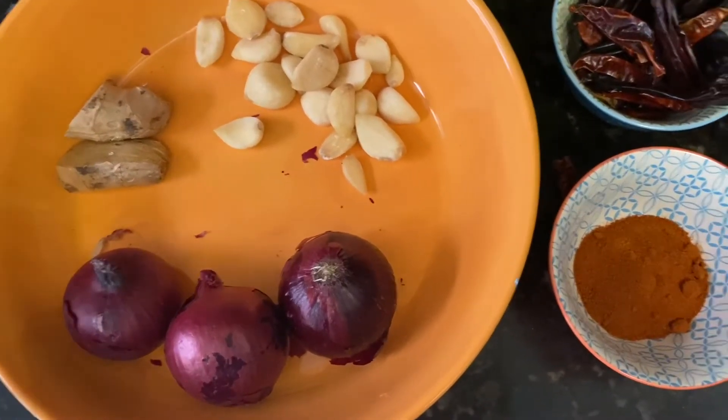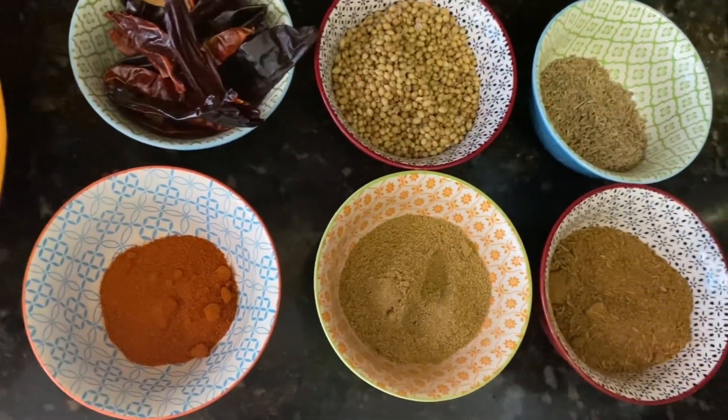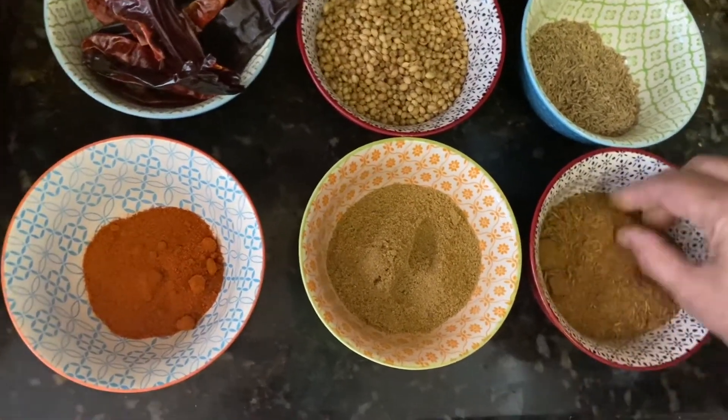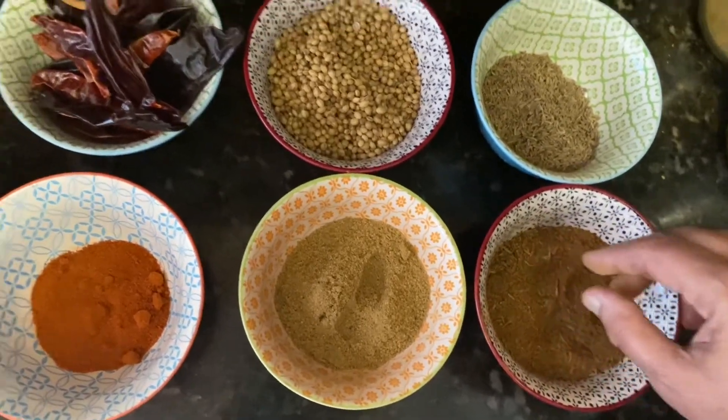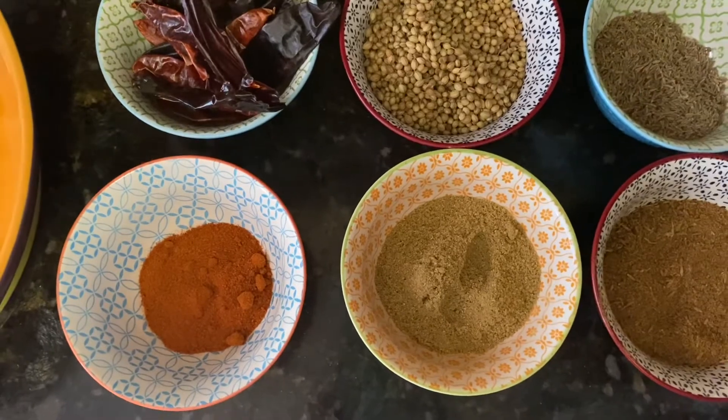This works for any veggie, quick vegetable curry, or a quick dal recipe. Hopefully you like this — enjoy, see you next time!